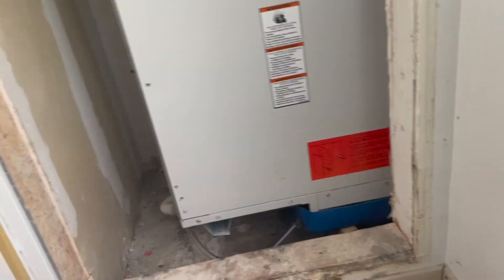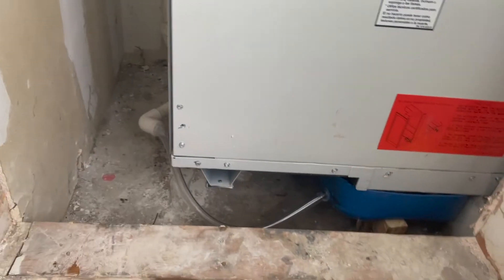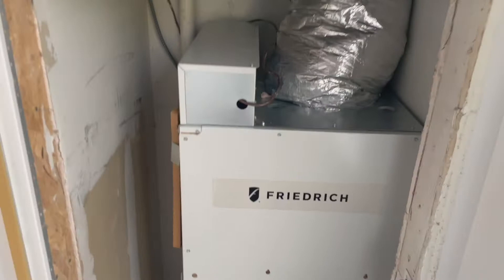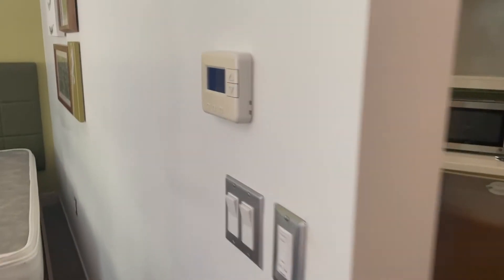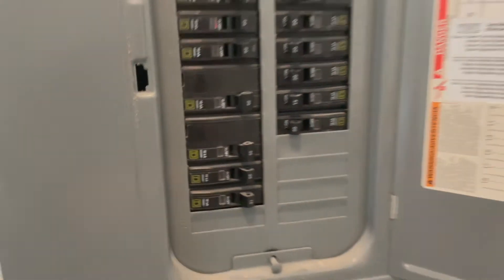I'm going to pick up the proprietary pans next week — they're about 60 to 100 dollars a piece. I have eight more units to do, but this rigged solution will work fine in the meantime. Everything's wired up, the door is on. Last thing is to flip on the breaker, then come over to the thermostat, adjust it, and make sure everything's working.